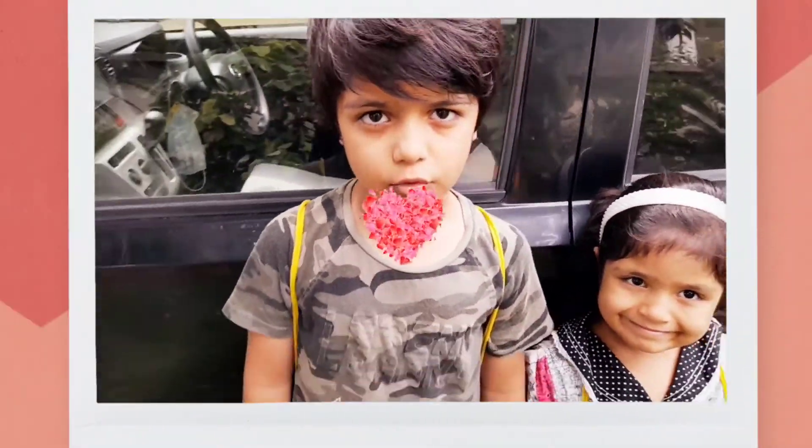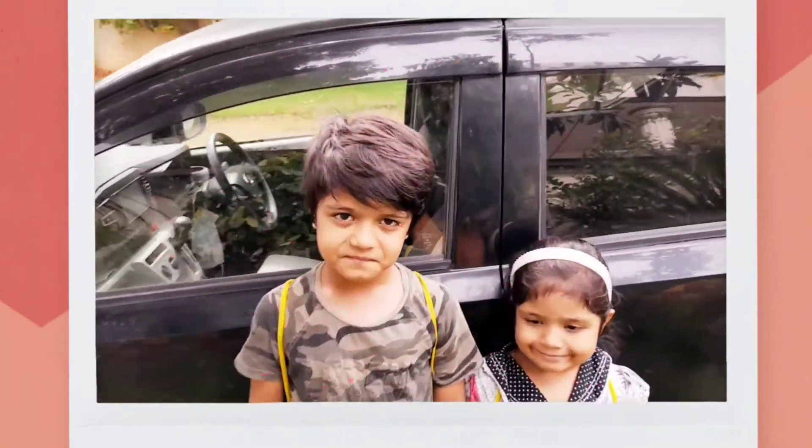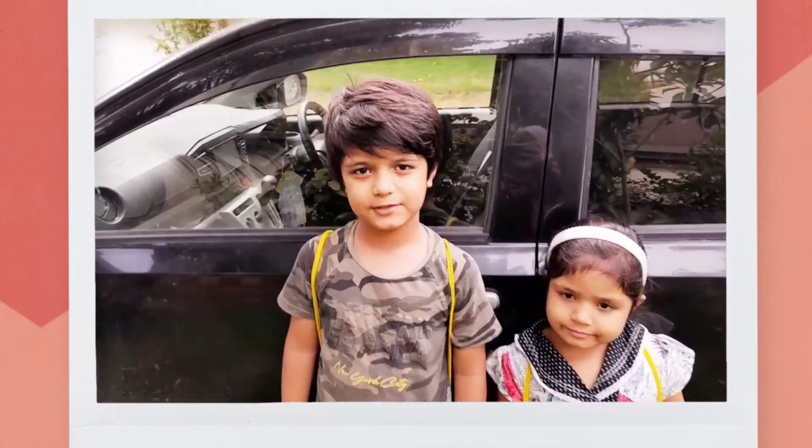We are going for summer classes. Do you like our meeting? Bye.